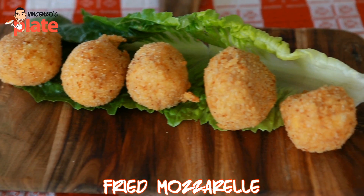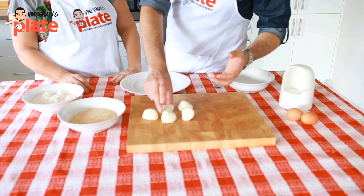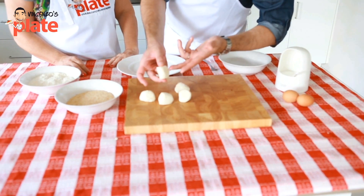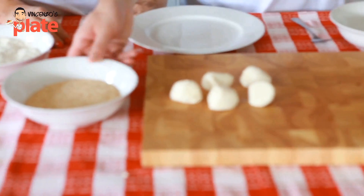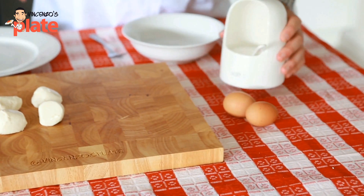These are very small mozzarella. Now all you need to make fried mozzarella: you need mozzarella, one per person but a small one — they're bigger than bocconcini. You need breadcrumbs, you need plain flour, two eggs, and table salt.